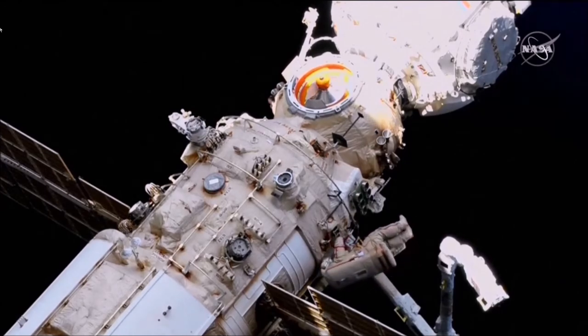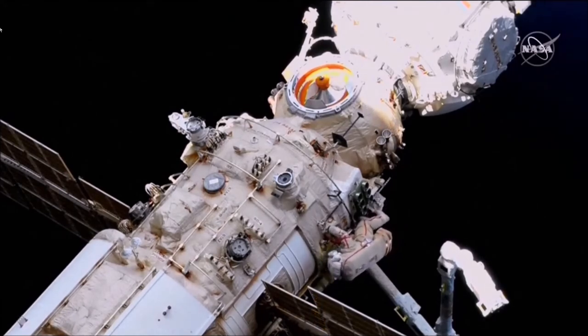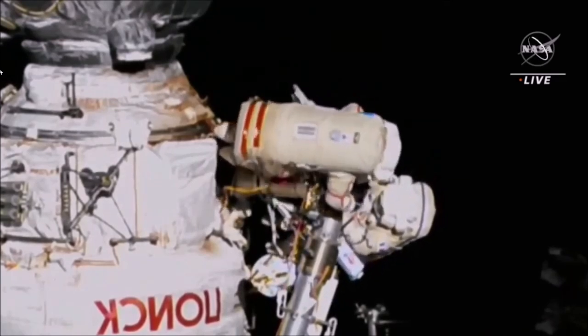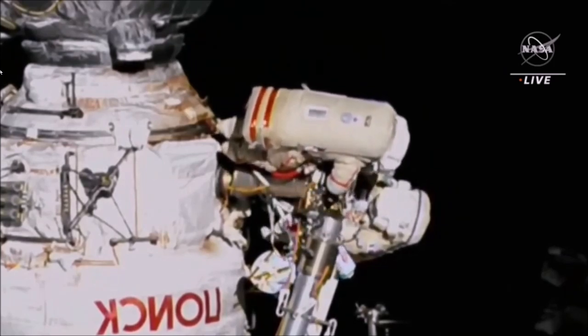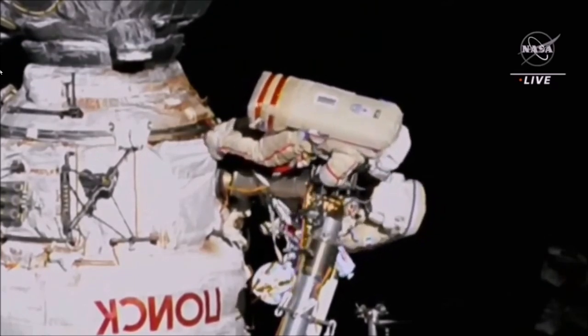Next to the arm is Oleg Artemiev, wearing the suit bearing the red stripes — extravehicular crew member number one — in the midst of the fifth spacewalk in his career. The camera is hooked up to the cover; let me release it. I will turn on the camera. It is secure — that's fine.